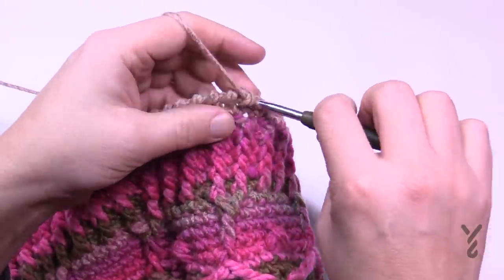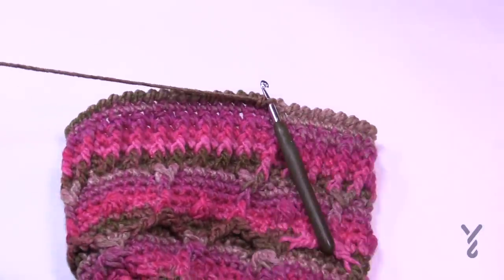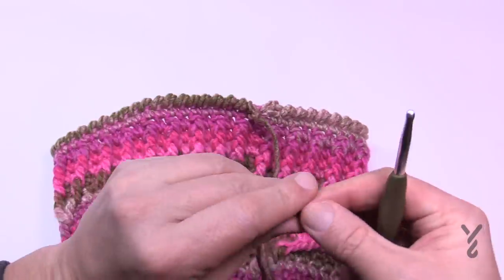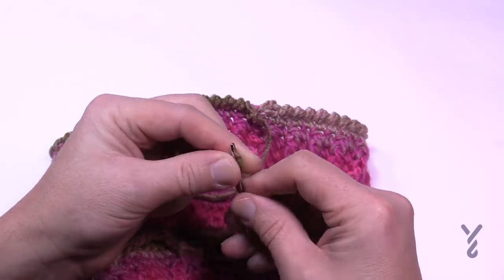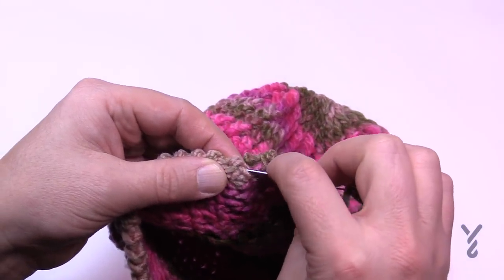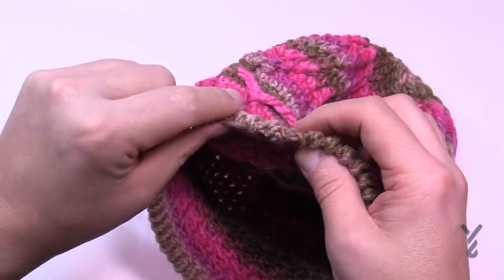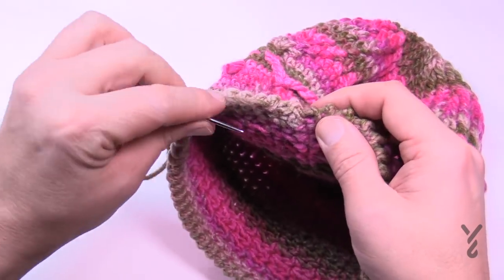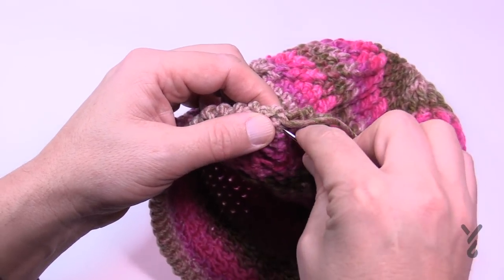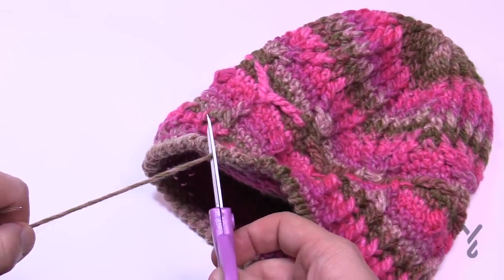Round twenty-nine, the last round: reverse single crochet, also known as the crab stitch. Chain up one and single crochet in the first one, but do not advance to the next one — go backward. Come into the stitch just before it, wrap the hook, scoop, and pull through two. Continue all the way around. When you finish, fasten off and trim the yarn enough to thread a tapestry needle. To keep the reverse single crochet looking consistent, join carefully on the inside, weaving back and forth in opposite directions three times so it never falls out.